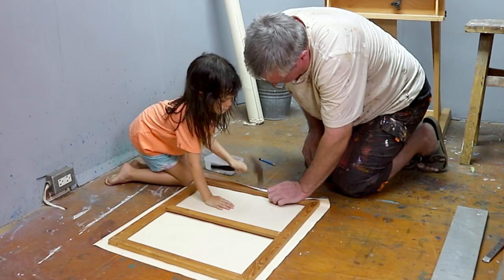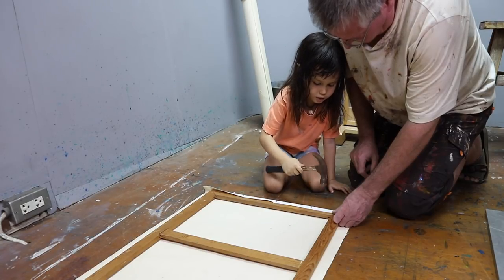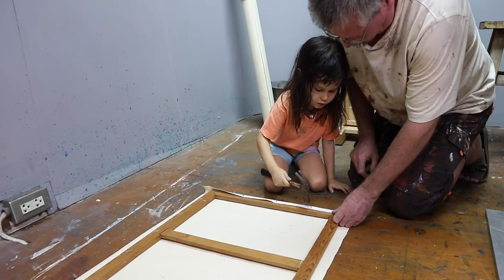I'm hammering in the tacks. I'm still learning how to hammer nails but it's good fun.